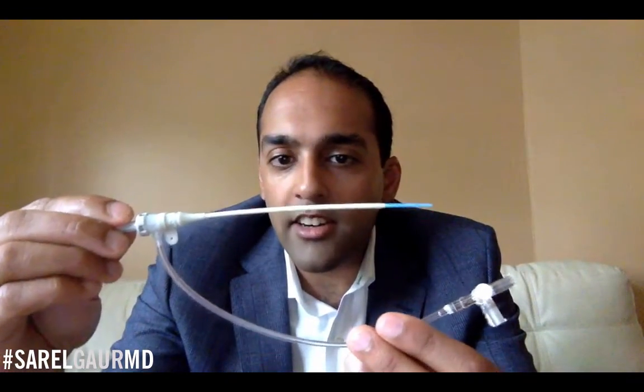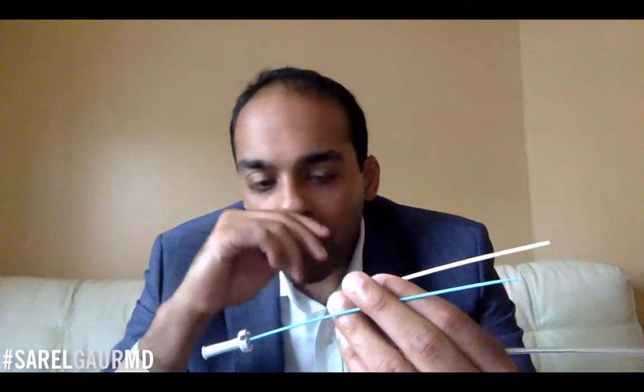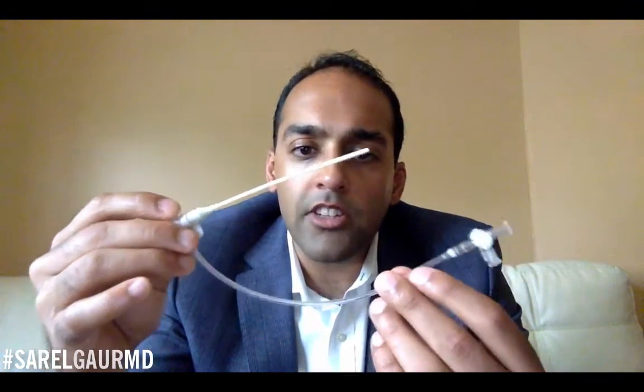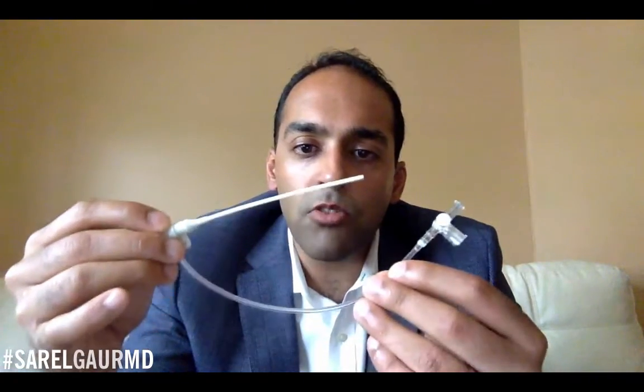This is the 5 French vascular access sheath with the dilator attached. The dilator comes out, and the first thing to know is that the dilator is only used to access the blood vessel — it provides a nice smooth taper. So once you get into the blood vessel, you take the dilator out, and now you have a 5 French access into a blood vessel of choice, usually the right common femoral artery in the groin. A sheath is more or less just a tube that goes into the blood vessel and gives you access for diagnosis or treatment.